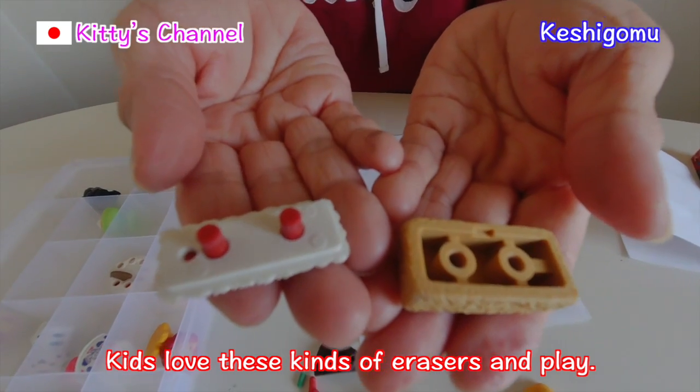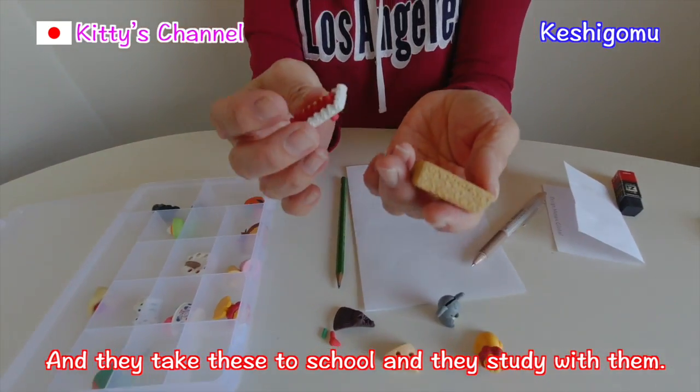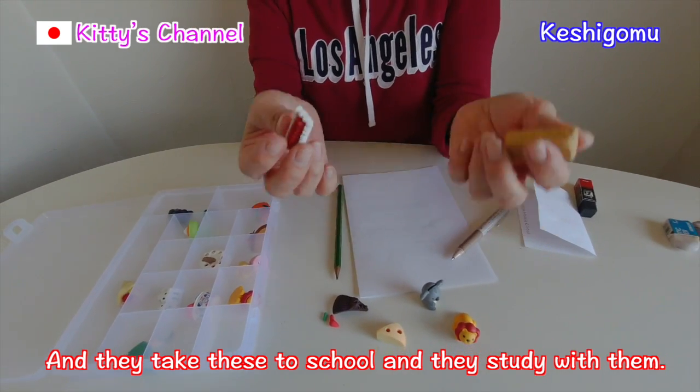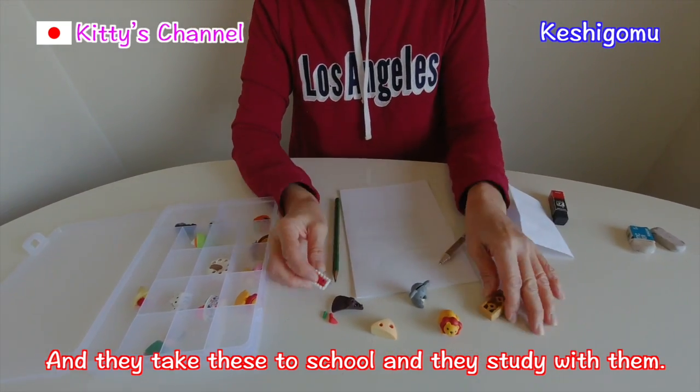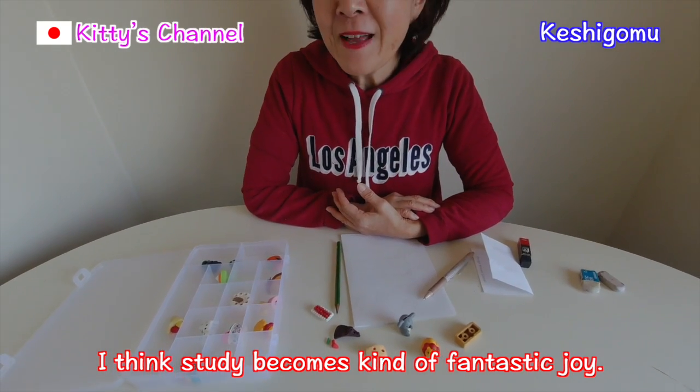Kids love these kinds of erasers and love to play with them. And of course, they take these to school and study with them. I think studying becomes a kind of fantastic joy.